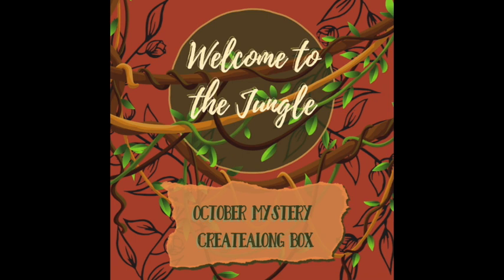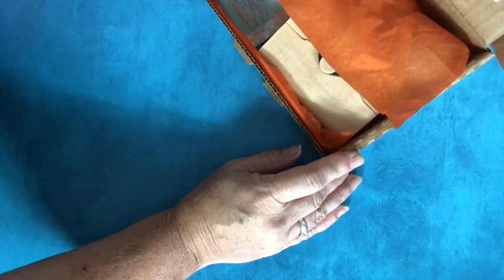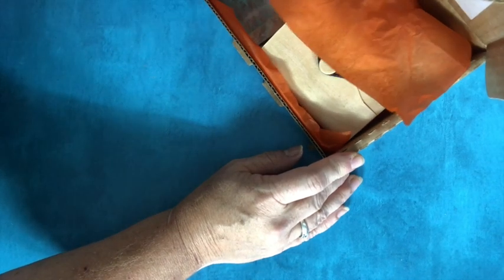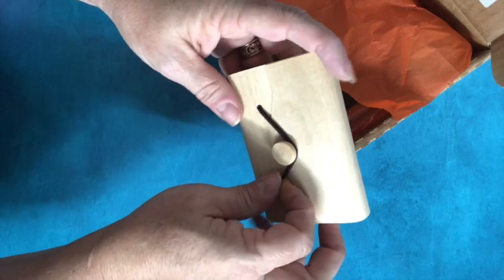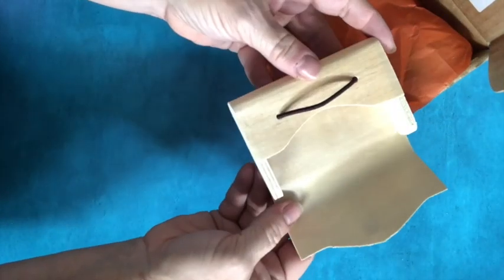Welcome to the 'Into the Jungle' Create-Along box! It has arrived and I want to share with you the goodies that are inside. This is really kind of nifty — it's a bent wood box to decorate. You can keep business cards in there or store things in it.